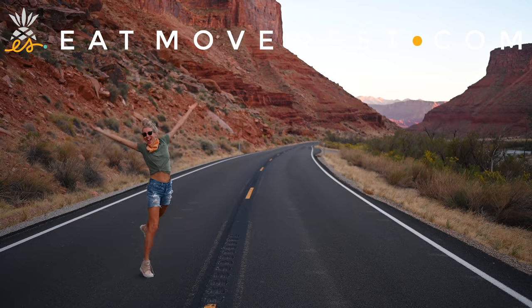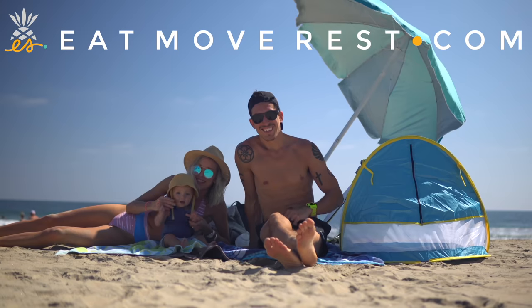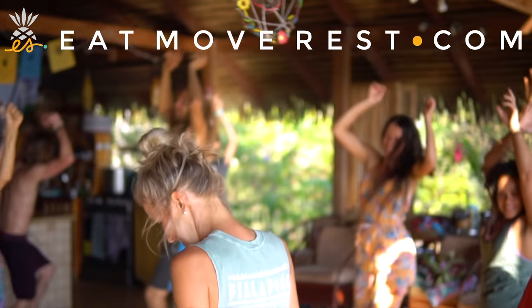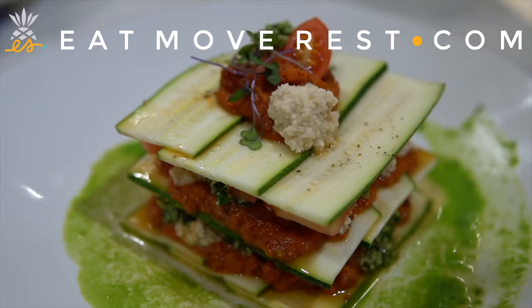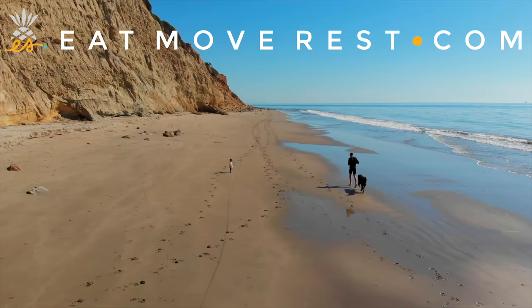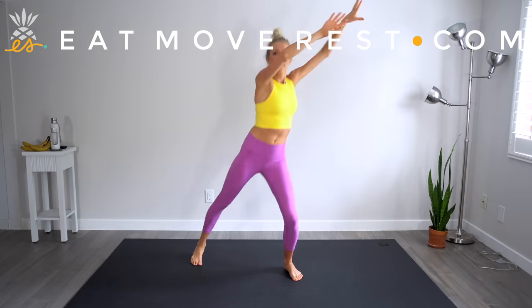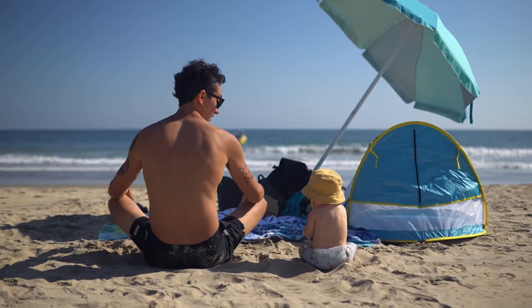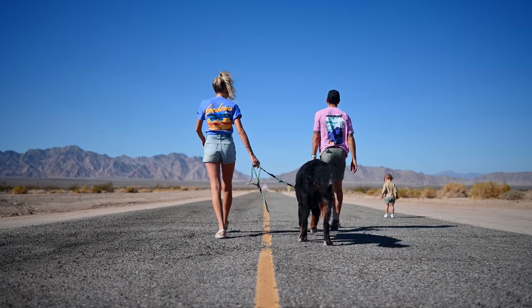We're Dusty, Erin, Max and Bo, and we're the Stanziks. We aspire to live a plant-centric, faith-forward, healthy lifestyle and welcome all of the adventures that accompany it. Join us every week as we blend, chop, juice, run, lift, and master our minds on the ultimate quest to find better balance, deeper connection, and true happiness within.